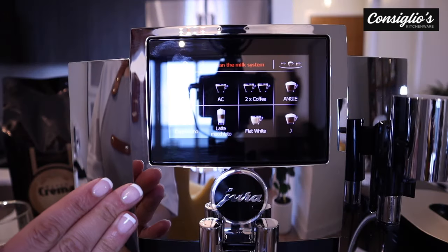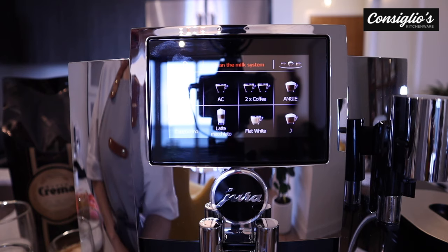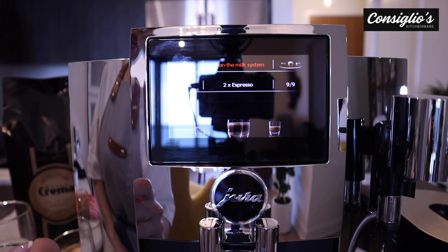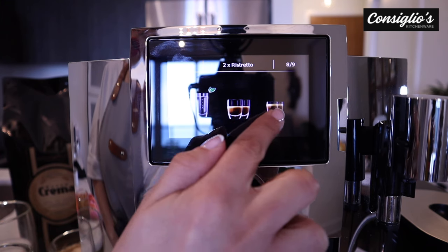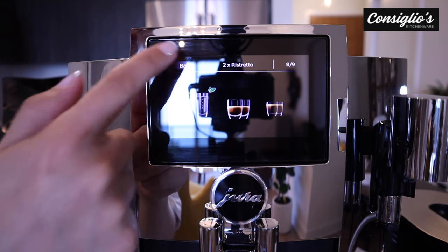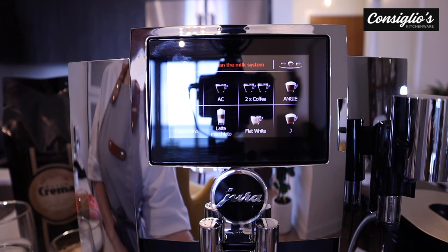With regards to the coffee-based beverages, you can choose to select two servings at once — we have coffee times two. In our carousel, we can see that we can make two espressos. We can also select to make two ristrettos as well. Of course, we can only do one milk-based beverage at a time because we only have one designated milk spout.